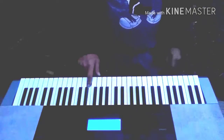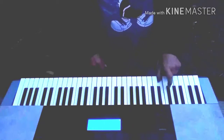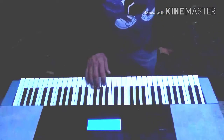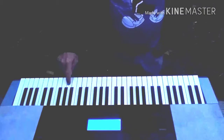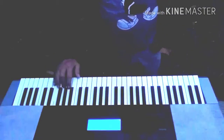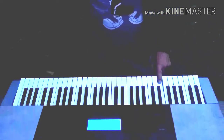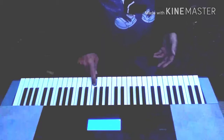I knew I was in G but I wasn't sure — I haven't done this in a while. I can hear the cadence. Okay, I think I'm on root again. I think I'm on B — I'm on the leading tone.